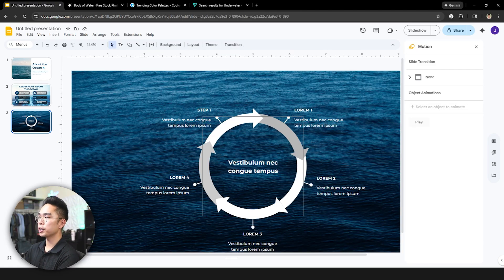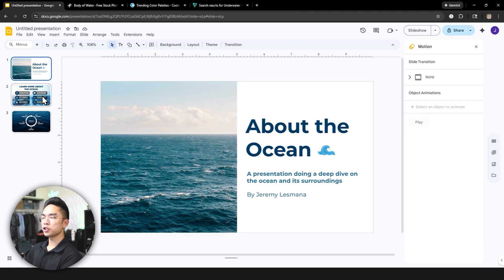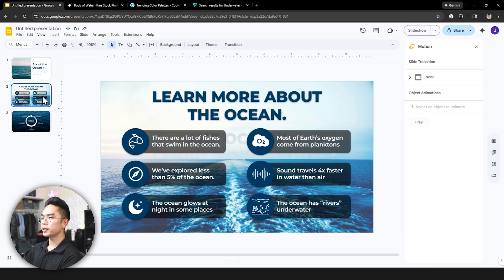I believe that's a good amount of tips to really level up your Google Slides game and make your presentations stand out and look very clean. Hopefully you guys enjoyed today's video — if you did, don't forget to hit Like and subscribe down below, and I'll see you all in the next video.